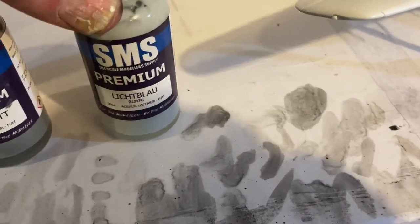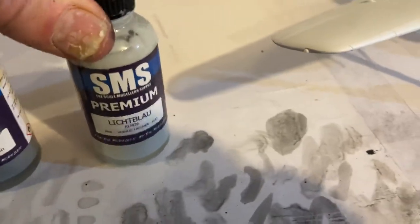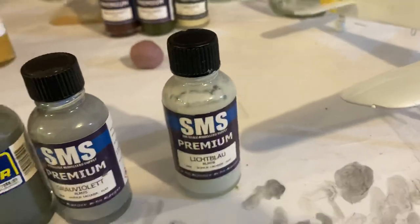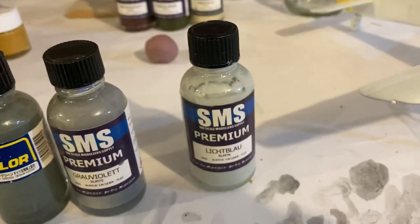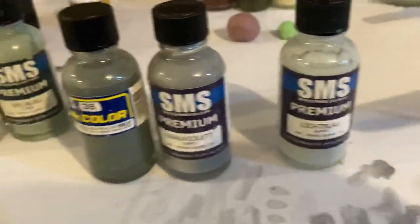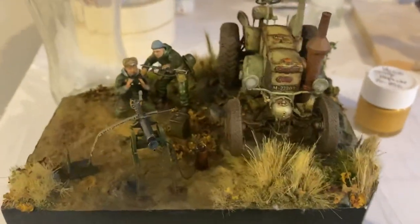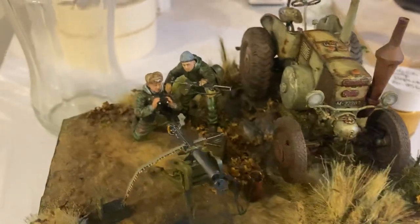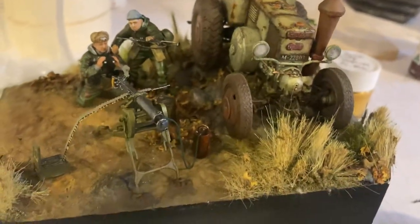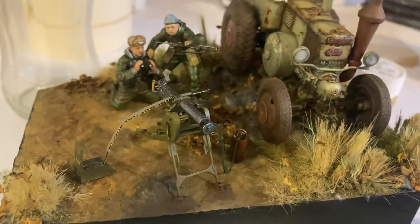I'm going to try some new airbrushing techniques and see what kind of variations we can get with colour and all that kind of stuff. Really looking forward to it. I've also got this really coming along nicely — really happy with the results here. So I've got a few more things to do, another figure to put in.